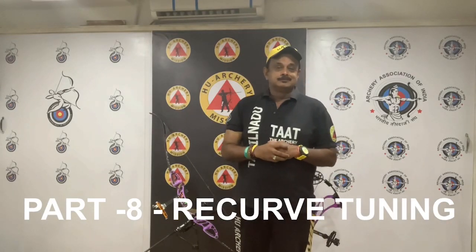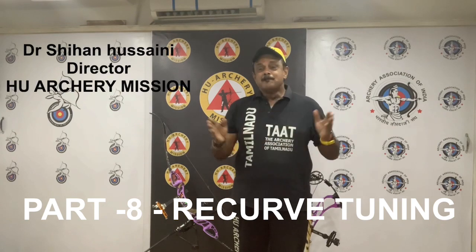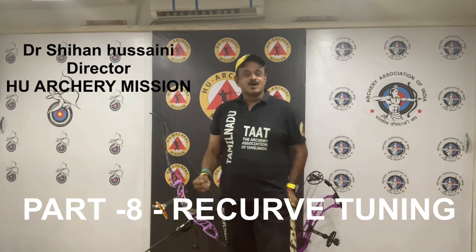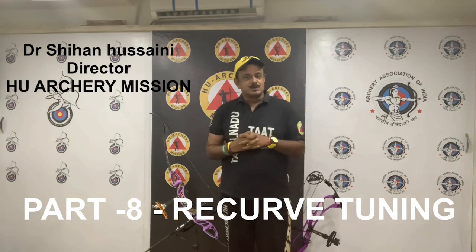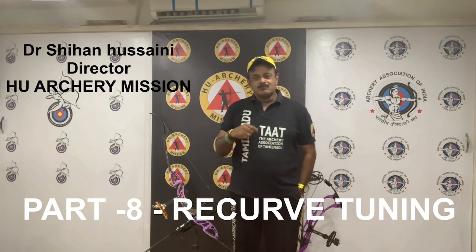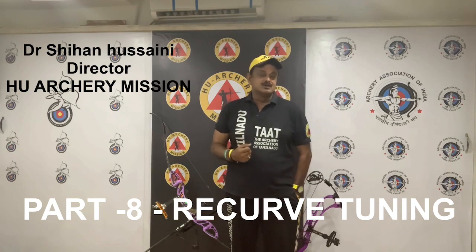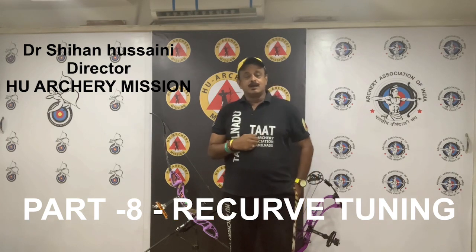Part 8: Recurve Tuning. Hi, this is Shihan Zaini, your archery coach and director of Who Archery Mission, as well as the director for the Coaches Committee, Archery Association of India. You are in Level 1 with a recurve goal specialization workshop of the Who Archery Mission and the Archery Association of Tamil Nadu TA-80.